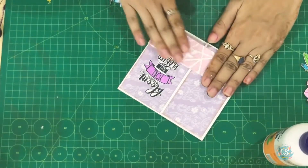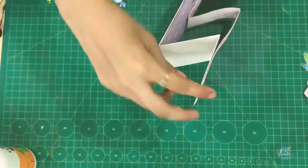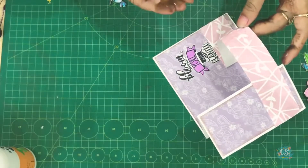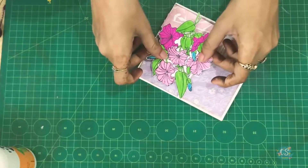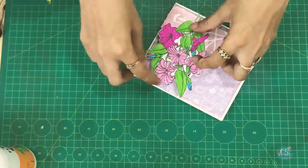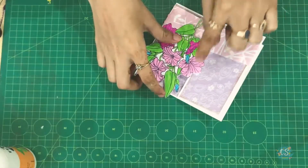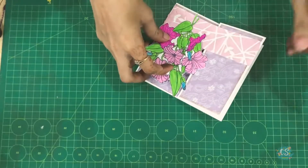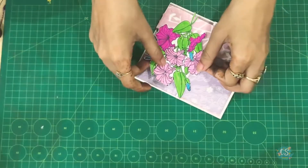Now as you can see, the card pattern is exactly like this — this is the pattern. My Dazzle Paste is a little wet but it's okay, it dries up very quickly. Now we are going to add our flowers here, just like this, so that the quote gets covered, and whenever you open the card you see the quote. We'll add glue on this portion only — a little bit here and on the roots.